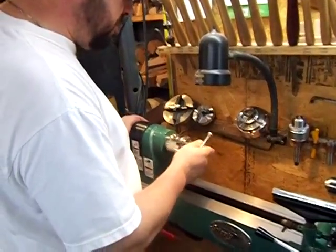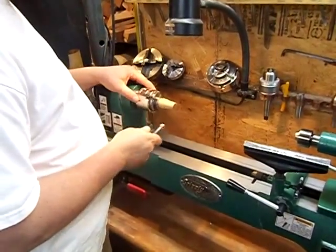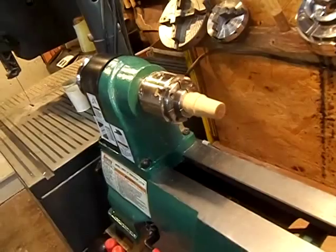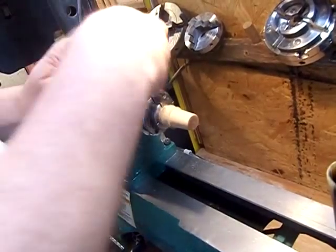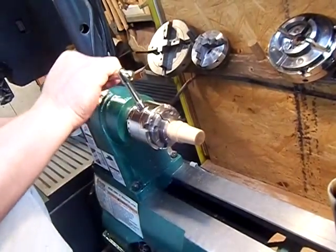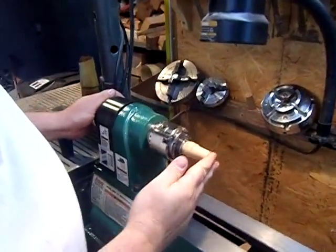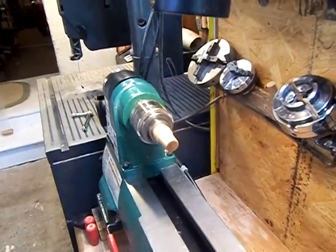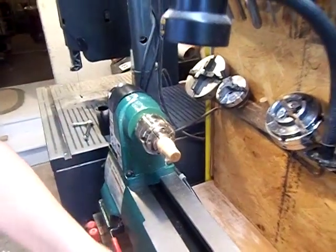We flattened the horn for the bottoms and we're getting ready to turn the bottoms for the cup. So we changed the spur center for a mini four-jaw Barracuda chuck. We have a pre-turned mandrel that is smaller than the inside diameter of the cup. We'll tighten it, make sure it's in good and solid, and tighten down as tight as we can get it, because this is going to take a lot of pressure. This is what we'll mount the horn to, to turn the bottoms. We'll turn it on and make sure it's true — which it is — and we're ready to mount the horn once it comes out of the press.